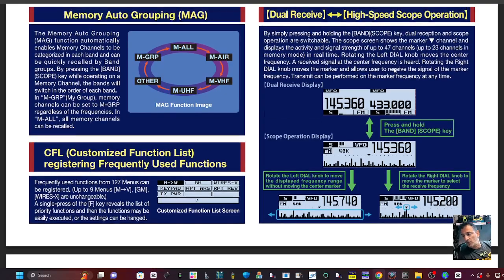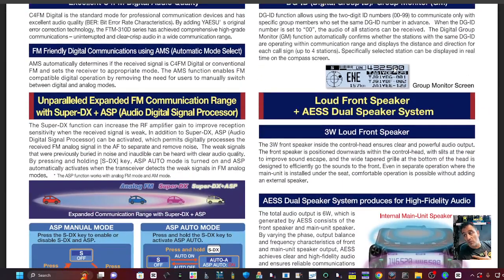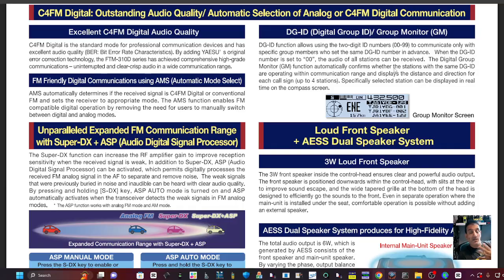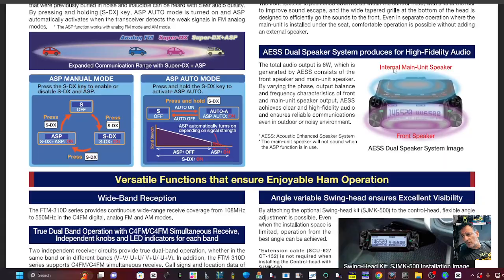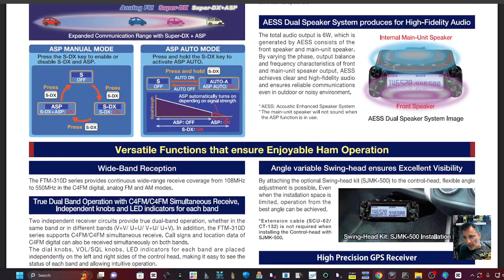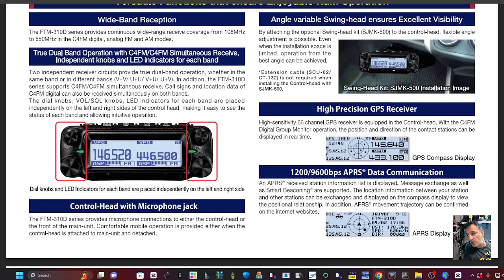Functionality-wise it's actually very similar in my opinion to the FT-510 or FT-500 device, but just simpler colors — not the full color. AES dual speaker system advertised here as well, of course C4FM, APS auto mode, APS manual mode. I'll put the link in the description.